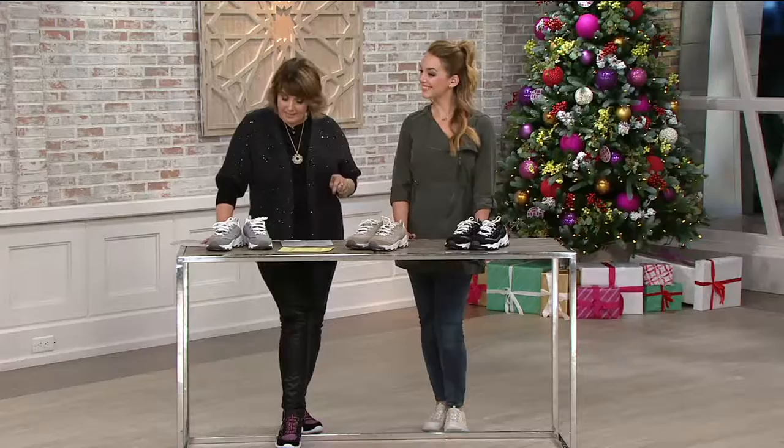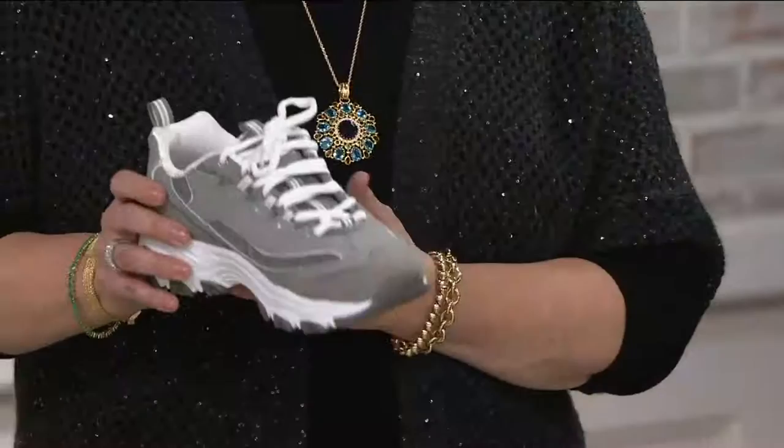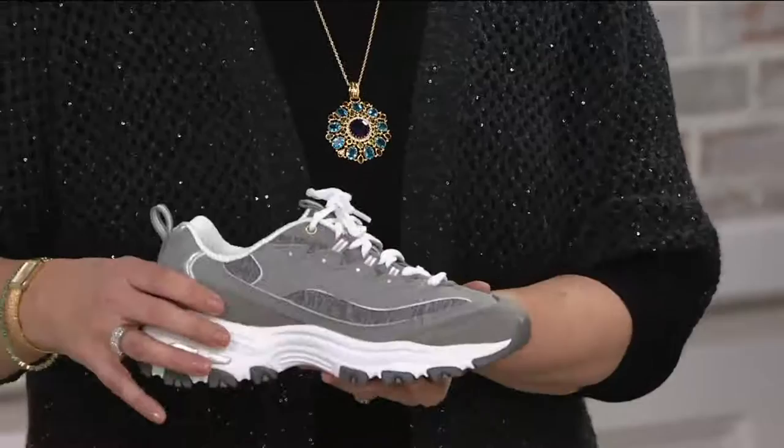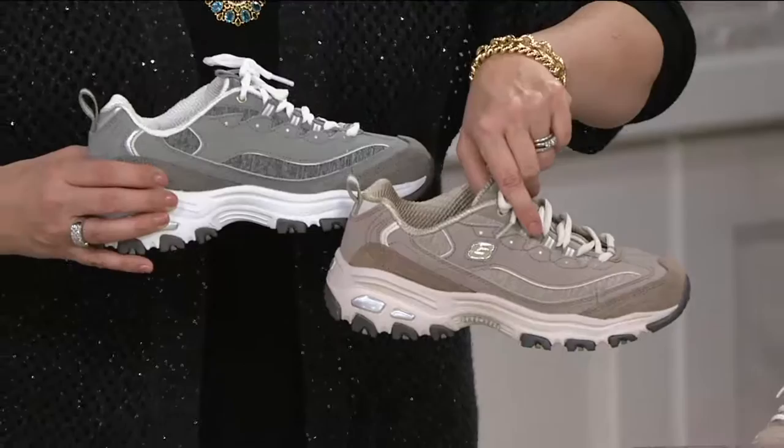We're starting our show with a sneaker that's more of your traditional lace-up style sneaker from Skechers. This is item number 287151, called Me Time. This is also available on Easy Pay in medium and wide widths — brand new today. Here it is in the gray; I want to hold it right next to the taupe so you can see the difference in the colors. And down in front of Lauren is the black.